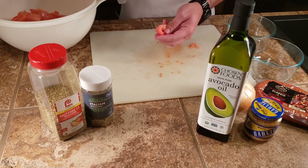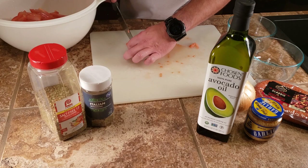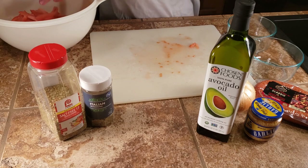Sometimes we make this with cherry tomatoes or grape tomatoes — whatever you call them — and just cut them in half. But then I started using just regular Roma tomatoes and that turned out well.